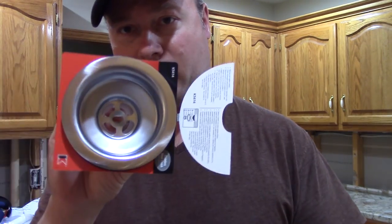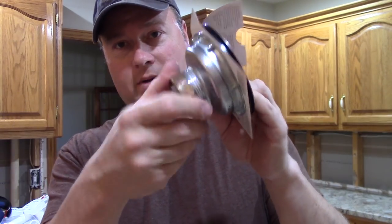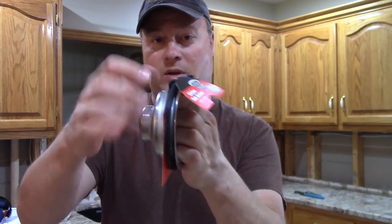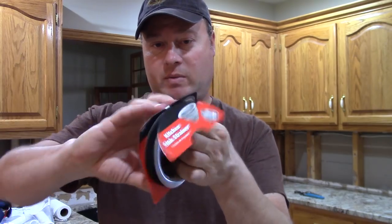The basket strainer is the piece that goes on the side without the garbage disposal. We'll have a mounting nut on the bottom with a washer that connects to the drain, and you're going to have your big nut for the basket strainer.